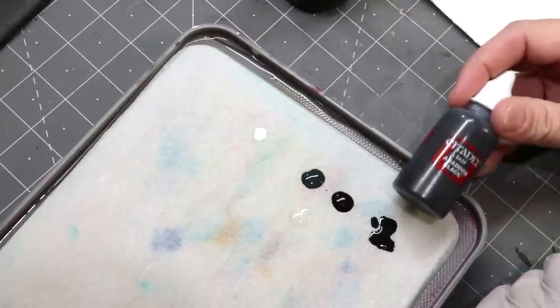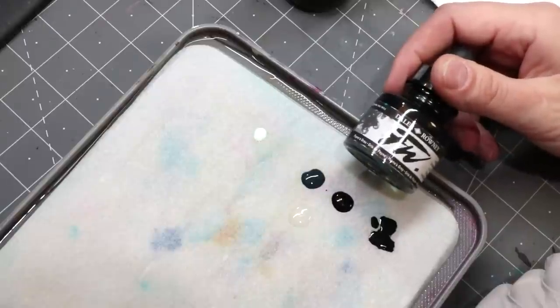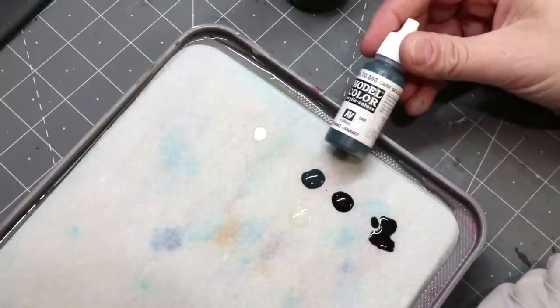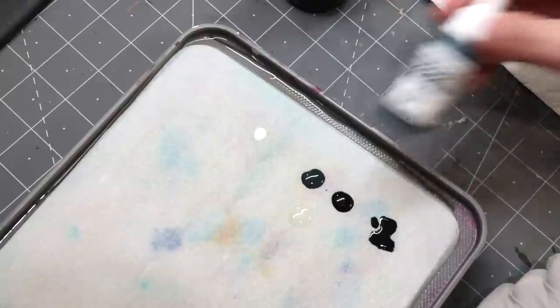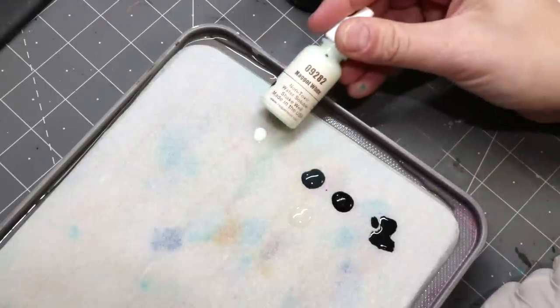First, Abaddon Black. Right next to it, although it looks the same it's not — we've got some Daler-Rowney Payne's Gray FW ink. We follow that up with some Vallejo Model Color Dark Sea Blue. And over here on the side, we have some Reaper Maggot White.